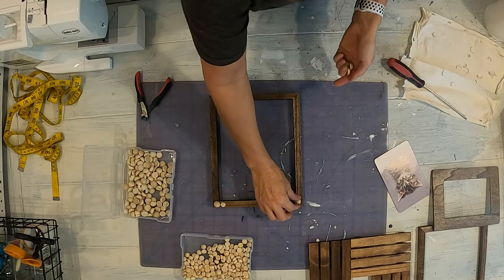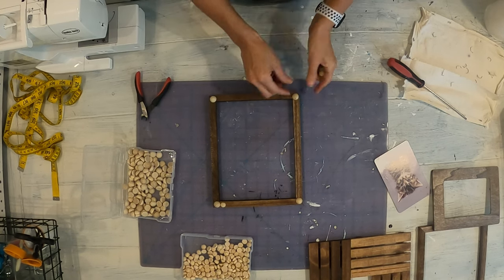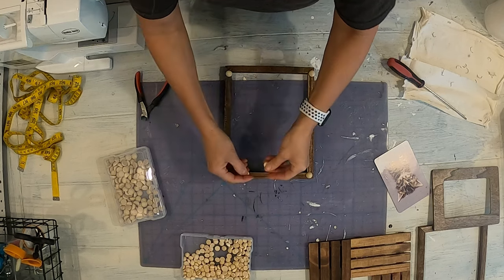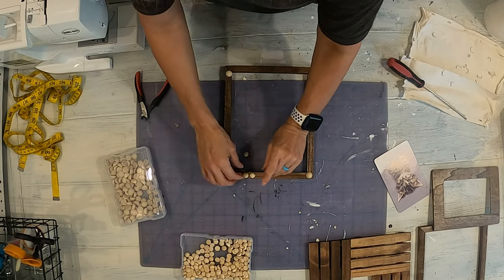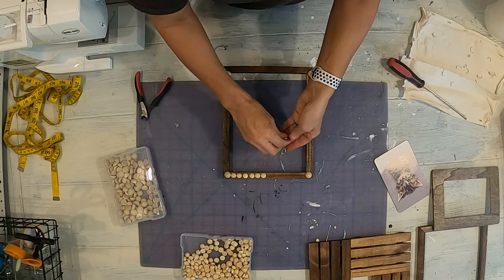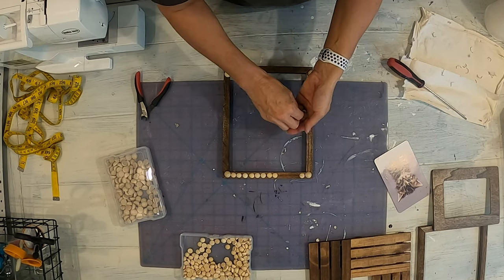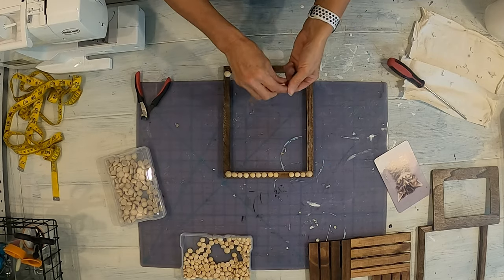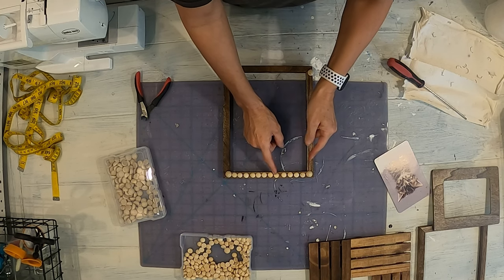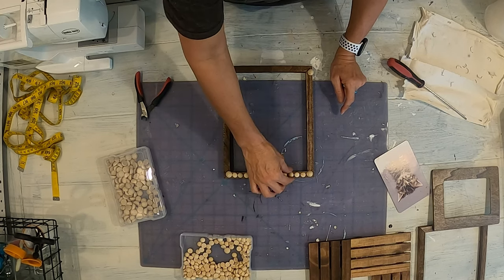I'm going to use these half pieces of wood that I got off of Amazon — I'll link it in the description box below. I'm going to use the bigger ones on the corners and the smaller ones across the top. I'm going to dry fit them first just so that I can make sure I get the spacing correct. Then I'm going to hot glue these on and stain them as well. The reason we didn't put these on before staining is that if hot glue got on the frame, the frame would not stain.